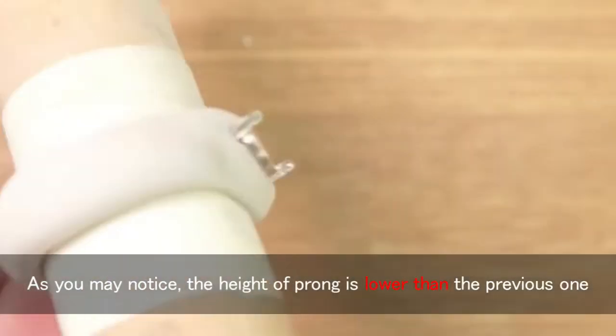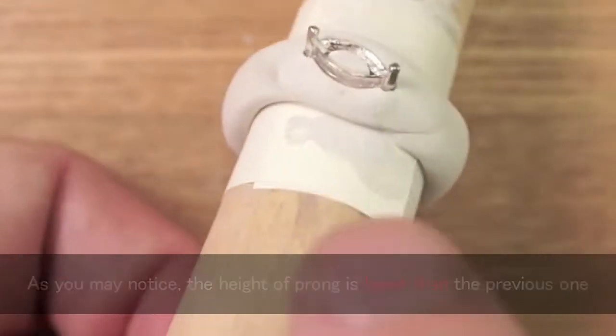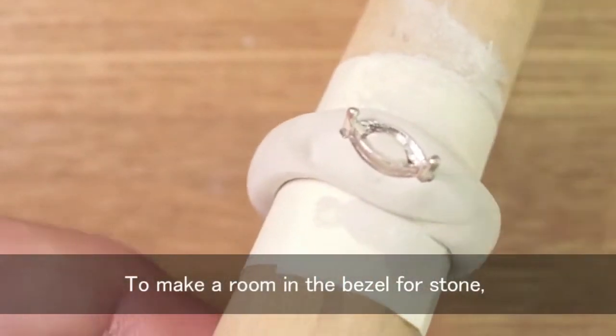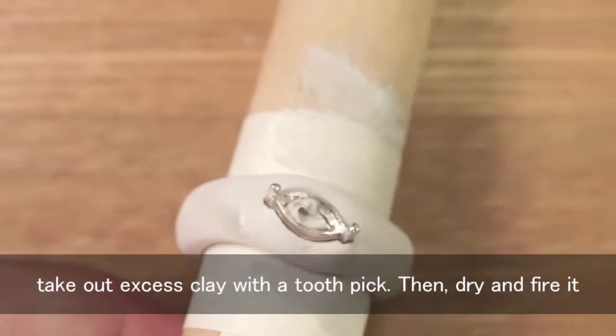As you may notice, the height of the prong is lower than the previous ring. To make room in the bezel for the stone, take out excess clay with a toothpick. Then try and fire it.